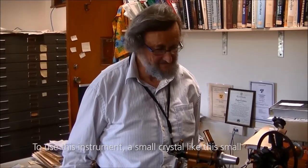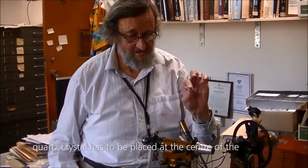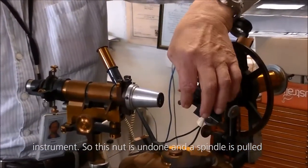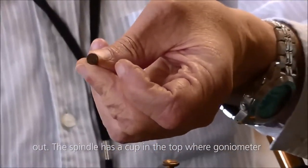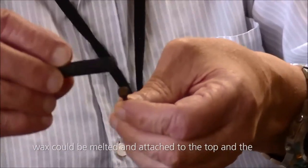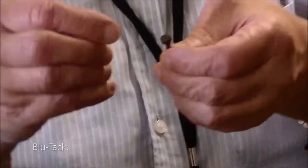To use this instrument, a small crystal, like this small quartz crystal, has to be placed at the centre of the instrument. This nut is undone and a spindle is pulled out. The spindle has a cup in the top where goniometer wax could be melted and the crystal attached to the wax, but these days we can use blue tack.